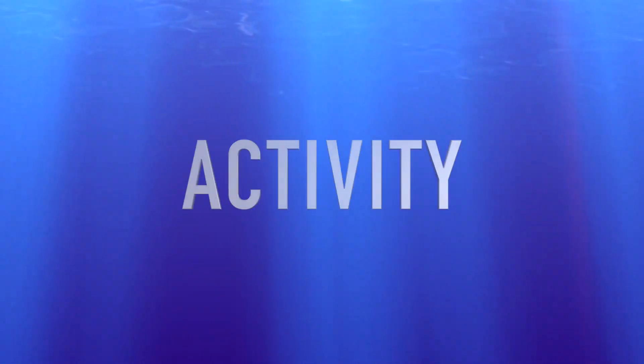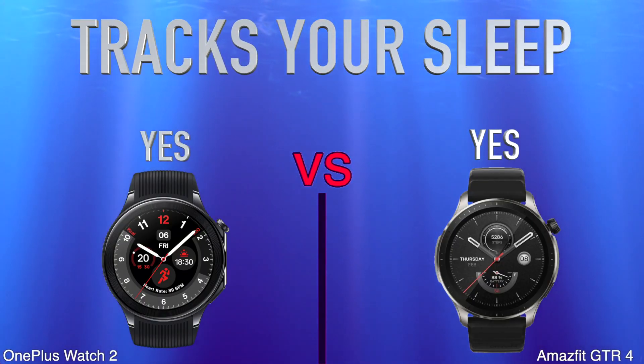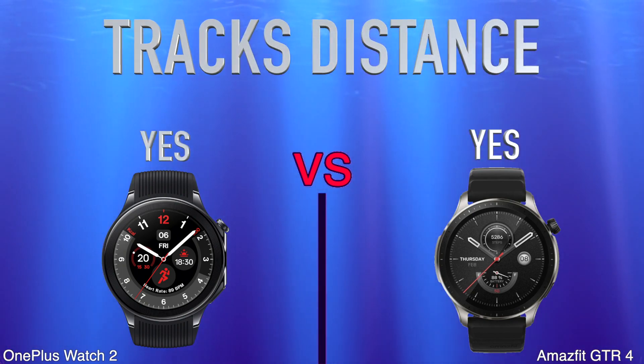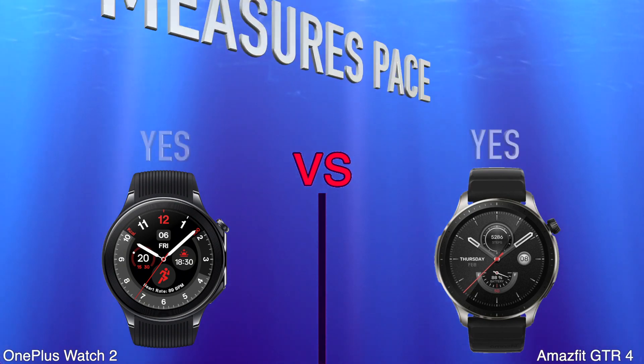Activity: Tracks your sleep. Tracks distance. Measures Pace.